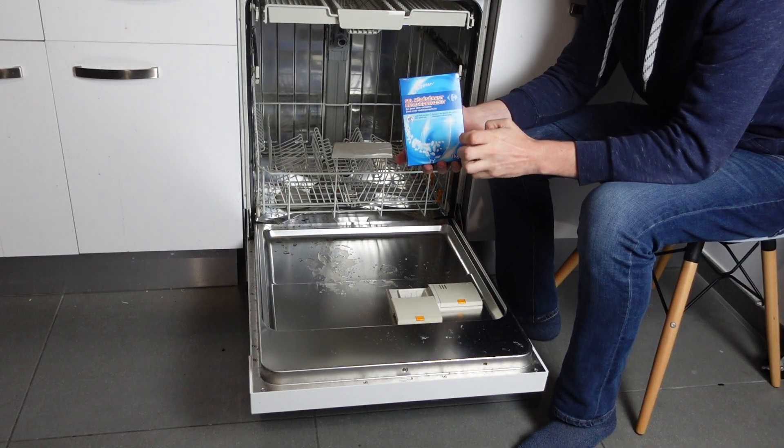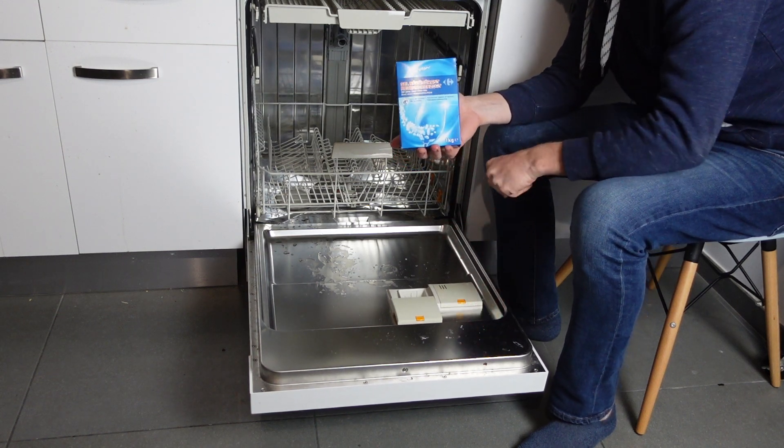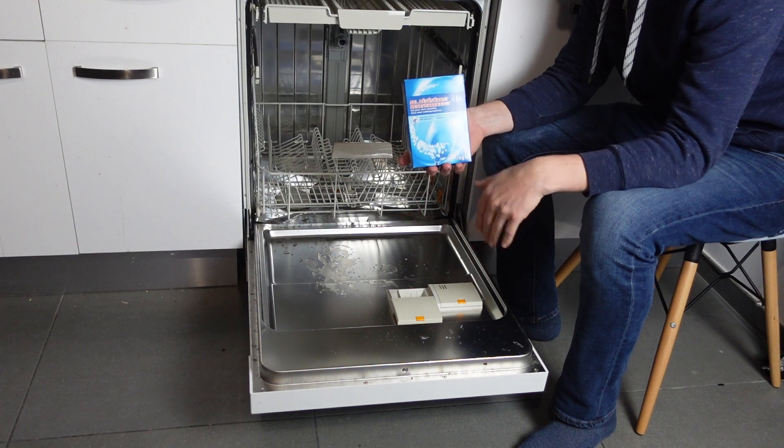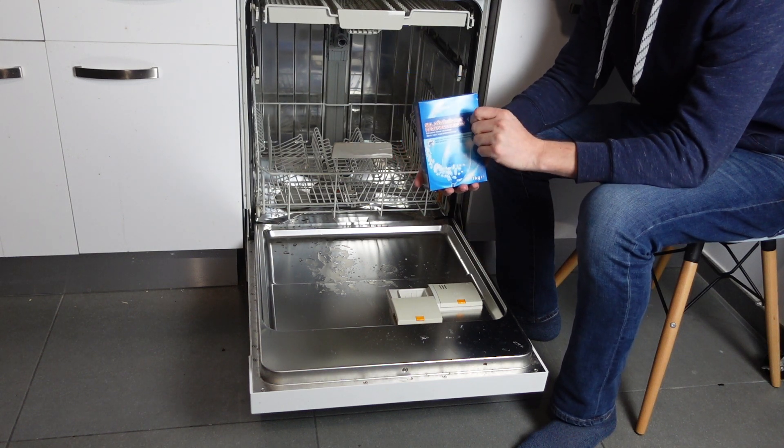This dishwasher salt removes minerals from the water, which both protects your dishwasher and also avoids those minerals from building up on your dishes, especially on glassware. It will keep your glassware nice and shiny — it won't have that cloudy look to it.